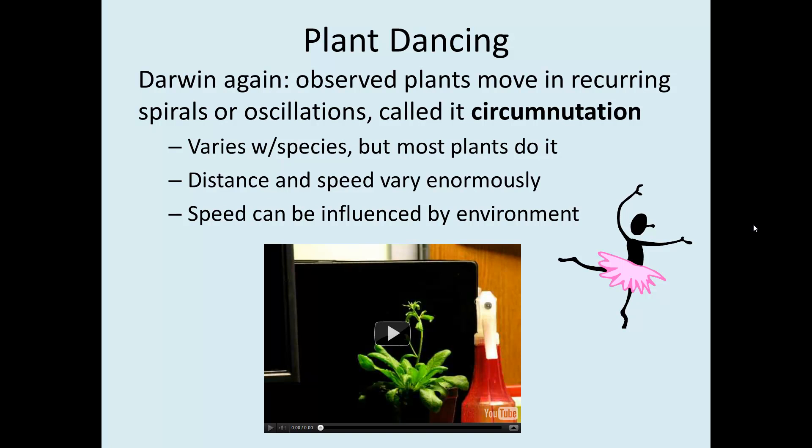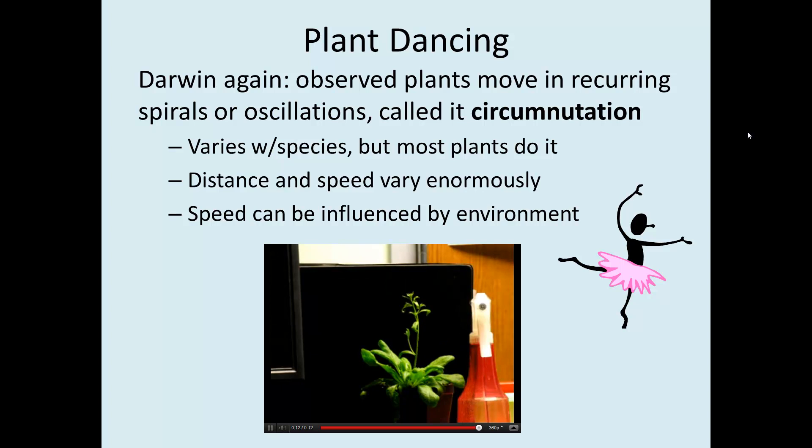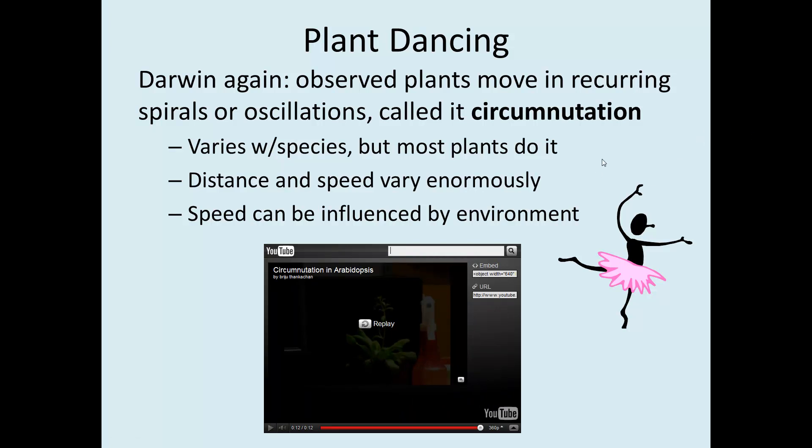Turns out plants can do more than just respond to gravity — plant dancing. Darwin observed that plants move in recurring spirals or oscillations, which he called circumnutation. He meticulously watched plants and every ten minutes noted whether they had moved on a glass plate held near them. It varies with species, but almost all plants do it. Distance and speed vary enormously — some plants practically flopping around, others requiring a motion camera to detect. Here is Arabidopsis flailing around quite dramatically. Somebody also observed that if you burn a leaf on a plant, the circumnutation speeds up for a cycle or two and then returns to normal.